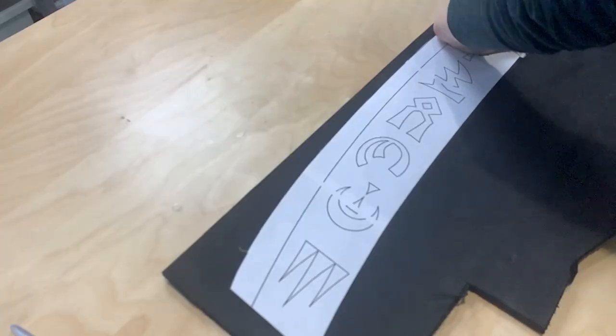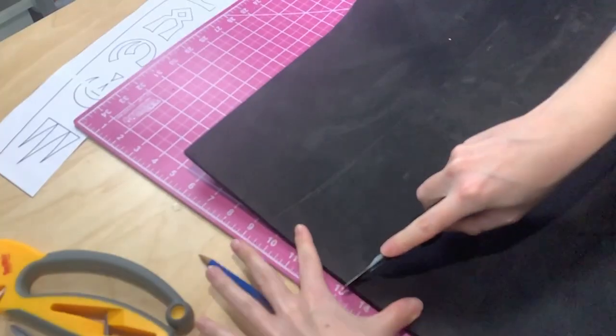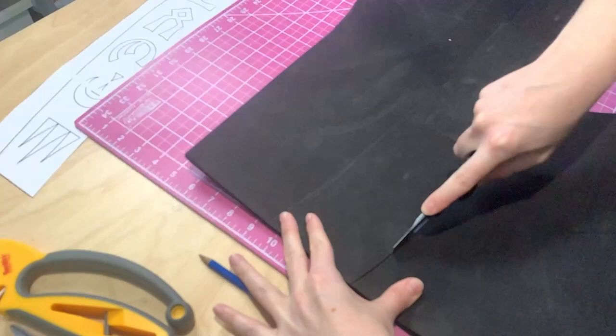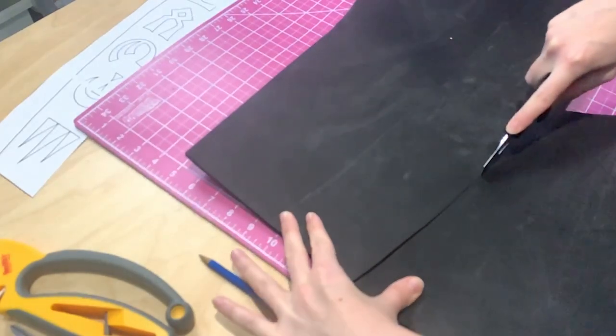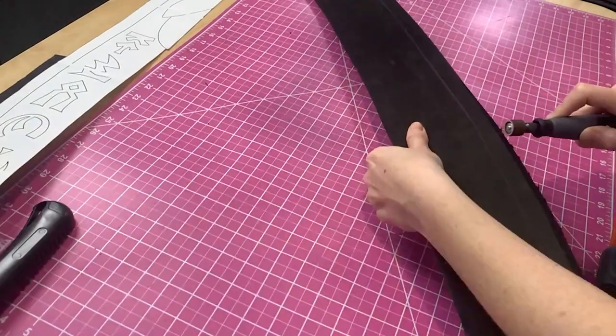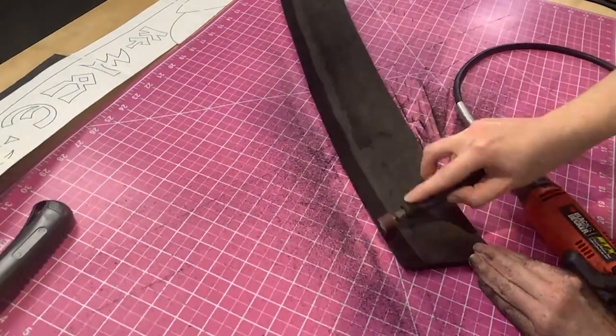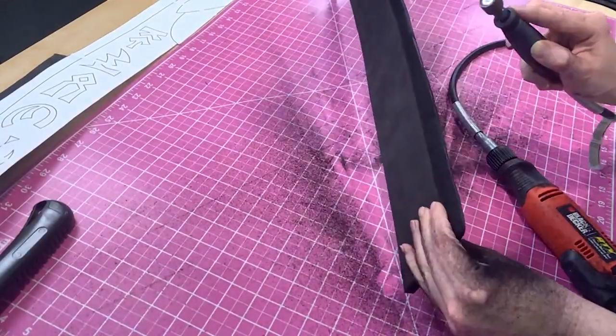The sword is made of a base structure of EVA Foam. For the blade, I used 10mm EVA Foam tracing around the template that I had previously created and taped together, and then cutting it out of the foam. Next, I beveled the edge of the blade using my Dremel tool and sanding drum in order to match the design of the blade and create that beautiful slicing edge.